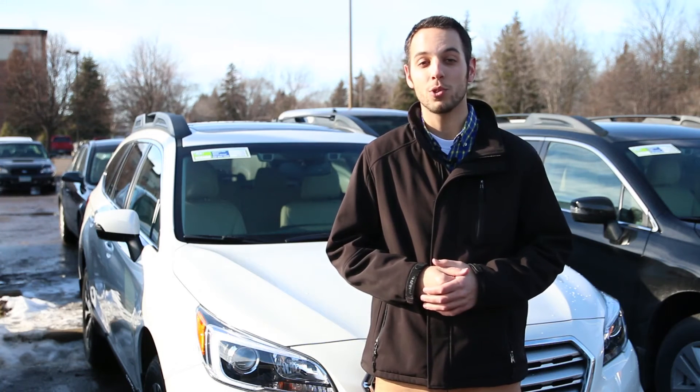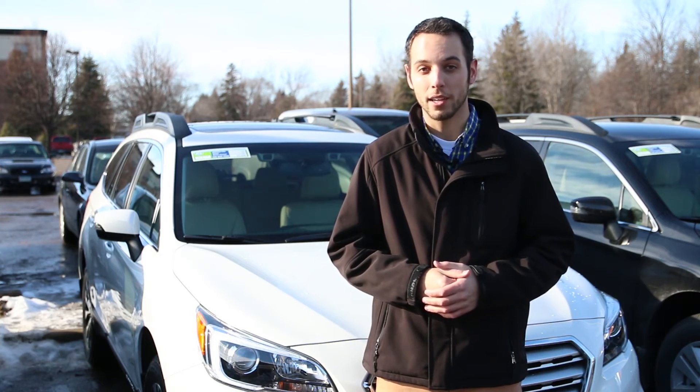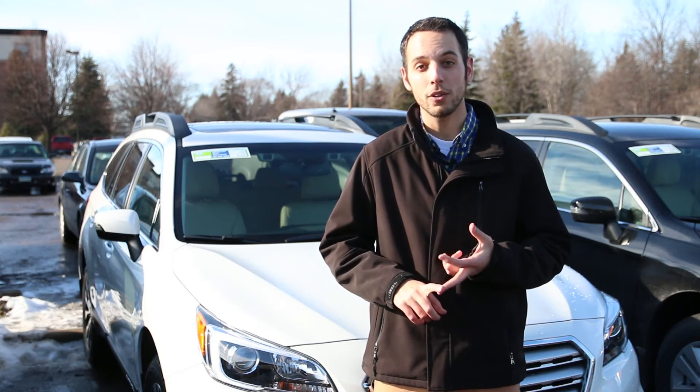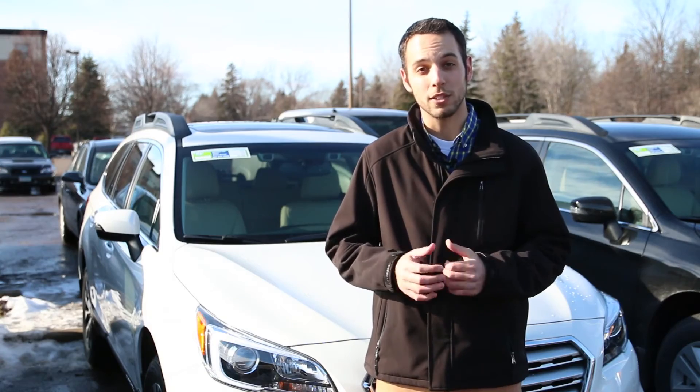Morrie's Subaru is here today with the all-new 2015 Subaru Outback. What I'd like to do is show you how to access the battery, how to jumpstart the vehicle, as well as, if you're locked out, how to use the key fob opening to expose the key.